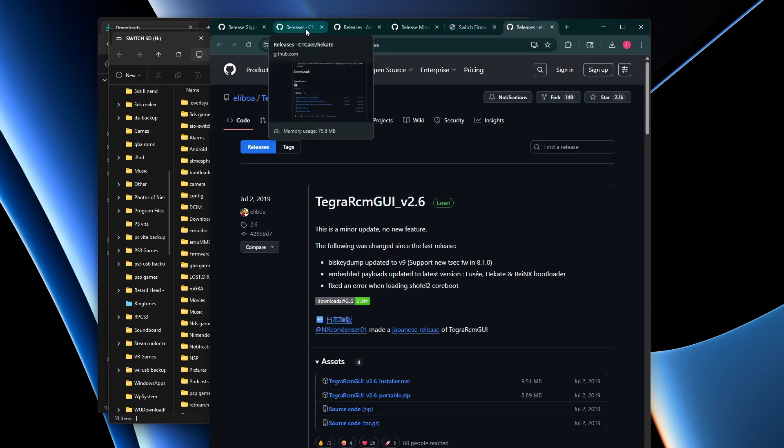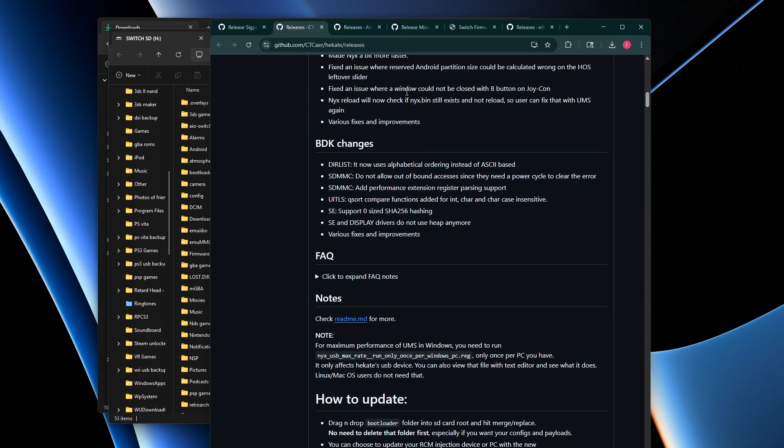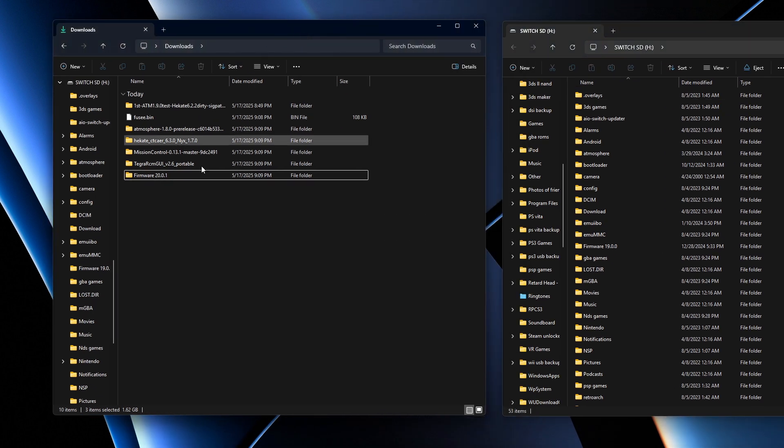Also download Tegra RCM GUI — this is used to reboot the Switch when the SD card is out. Download the portable version. Once you have everything downloaded, extract each file into its own folder.